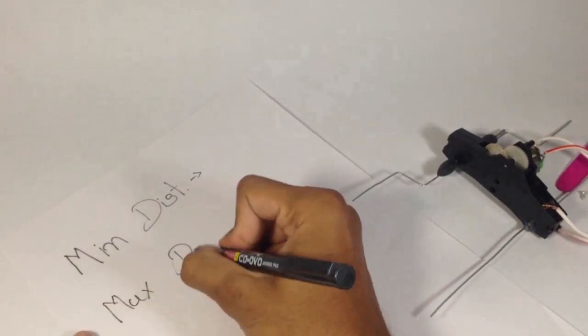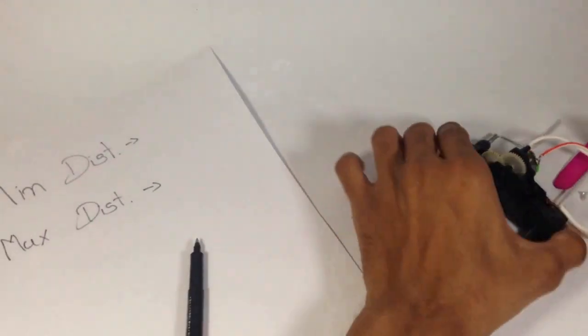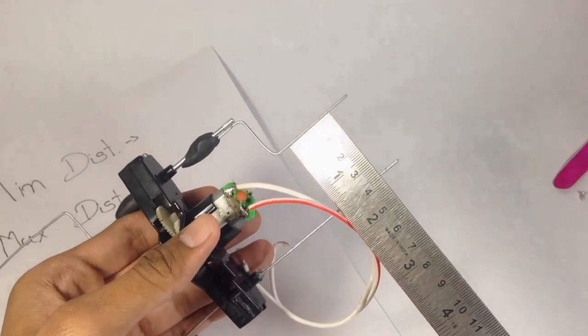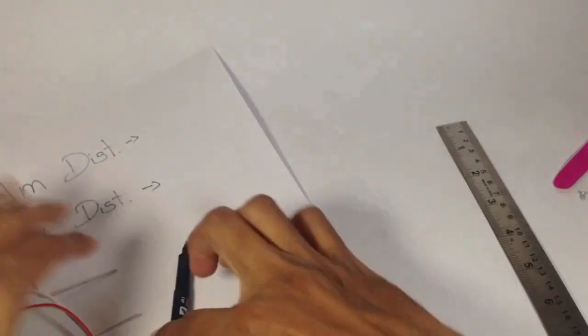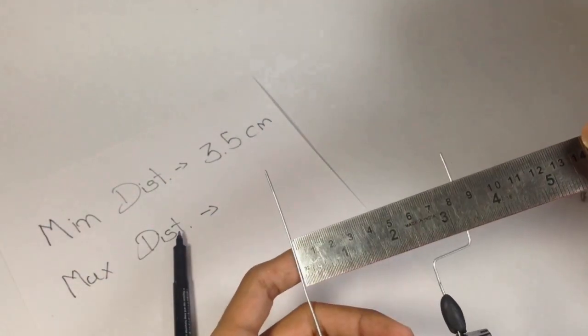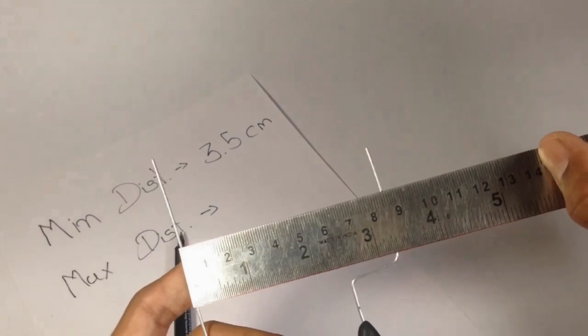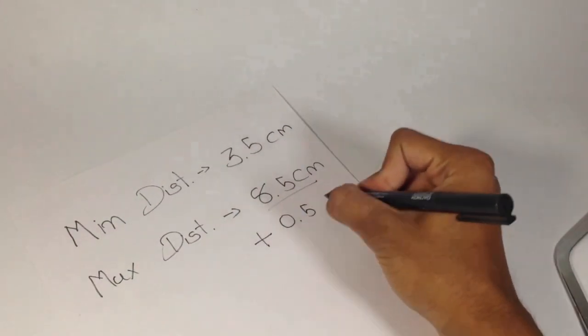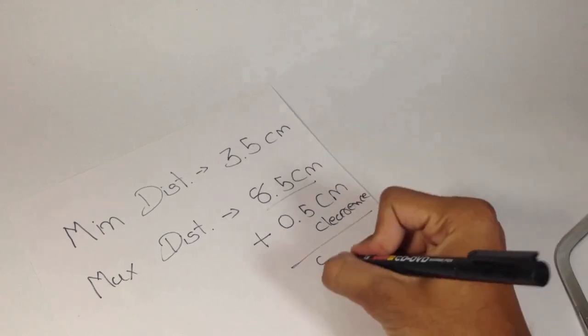Now measure the minimum distance and maximum distance of the pedal to the other shaft. The minimum distance is 3.5 cm and maximum is 8.5 cm. Taking 0.5 cm as clearance, it becomes 9 cm.